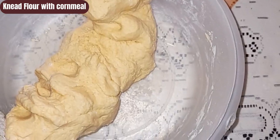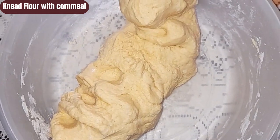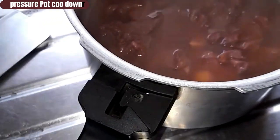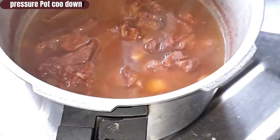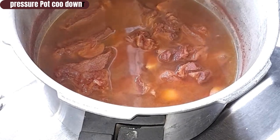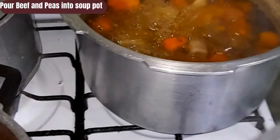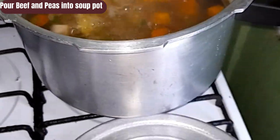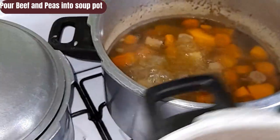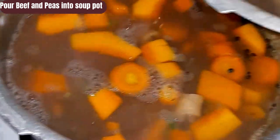In the meantime, I will go ahead and knead some flour to make some dumplings — or spinners — to put into my soup. Some cornmeal dumplings, yes. Cornmeal dumplings are best to me with red peas soup.